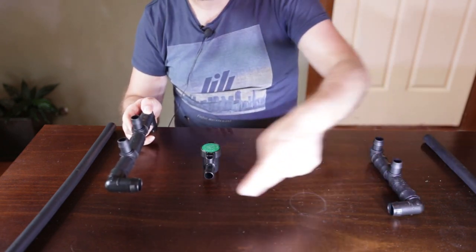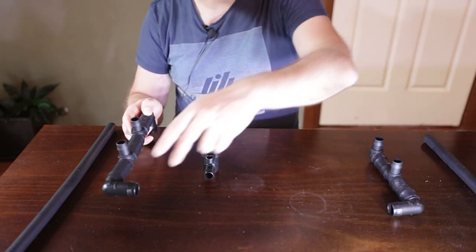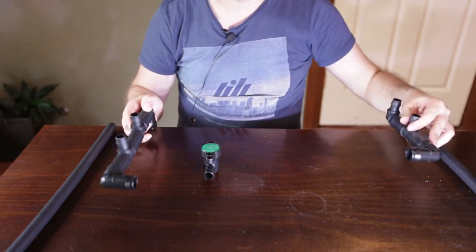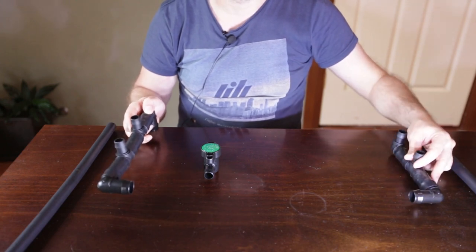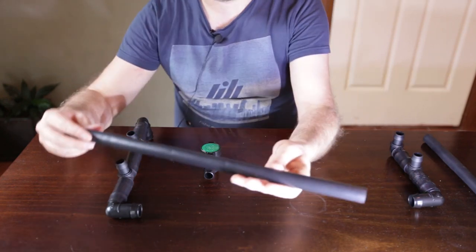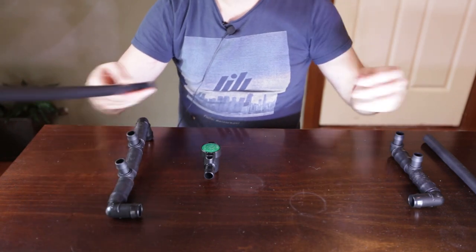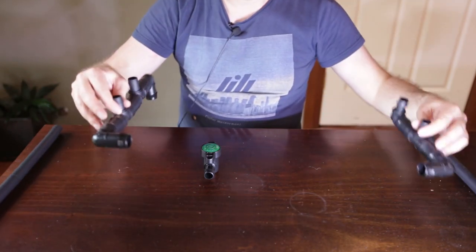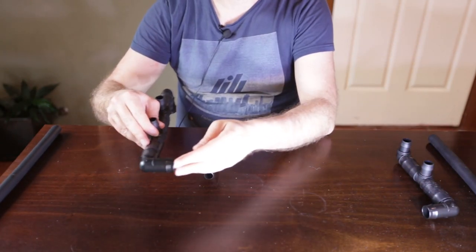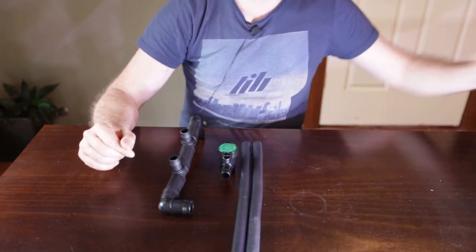Once the tap is fitted to this fitting inside here, these common drain lines will be at the right height to sit underneath the tanks nice and snug. Then I'll be able to run one irrigation hose that's 25 mil in diameter from one end of the rack to the other, sitting underneath and clipped to the underside of the stand. If these were a little shorter or longer, I won't have that snug fit to connect from one end of the rack to the other.